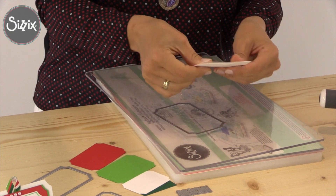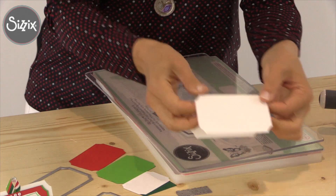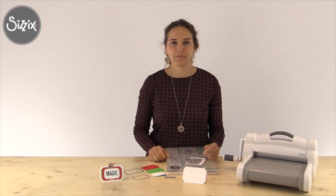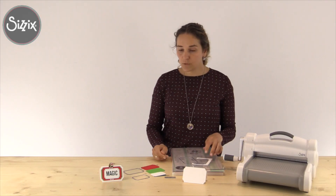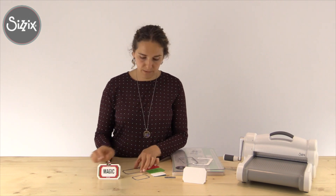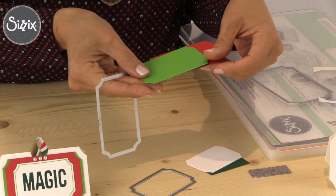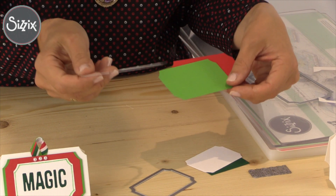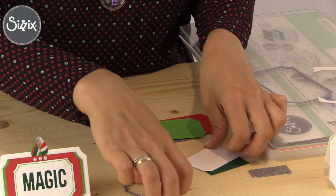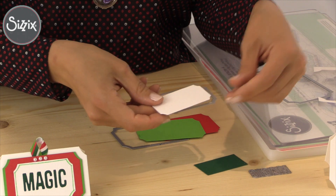Then we'll place it on the cutting mat and we'll go through to die cut it. So this is our result — a beautiful card. We'll do the same with the next layers. We'll need to die cut twice from red cardstock and once from green cardstock, and we'll need a ticket from white cardstock.